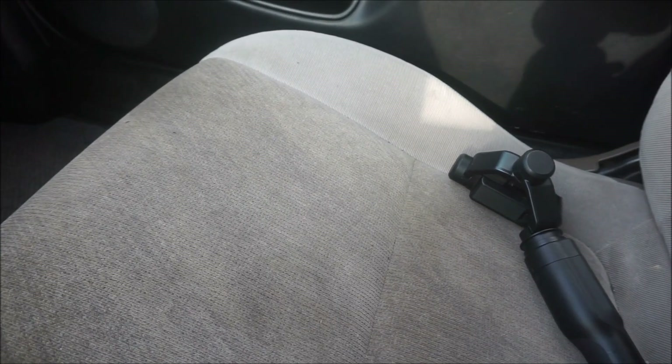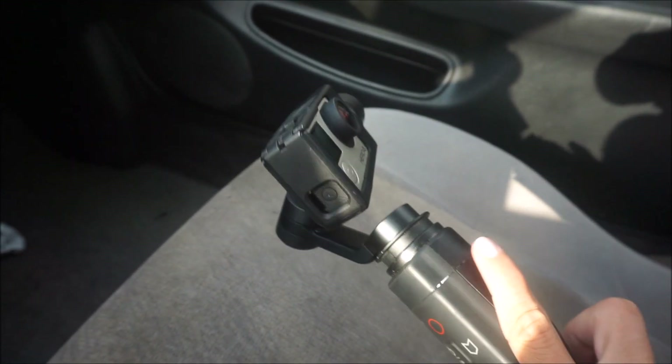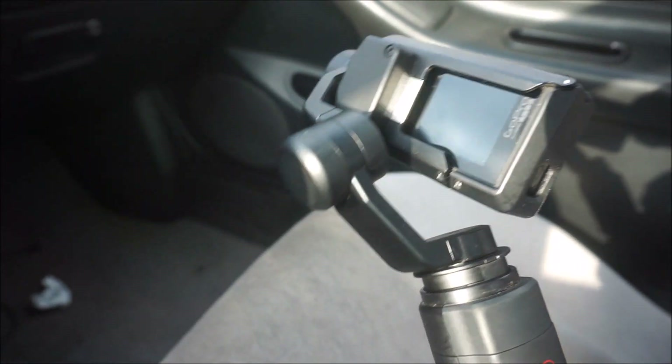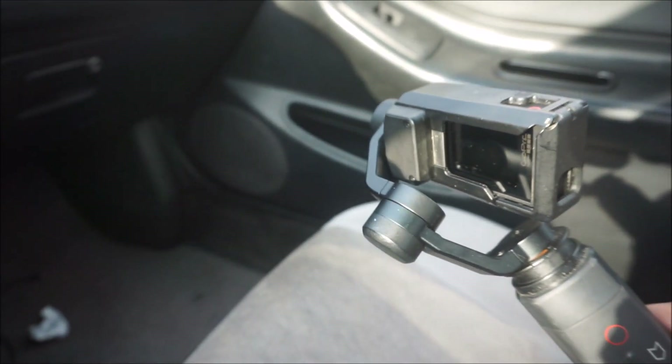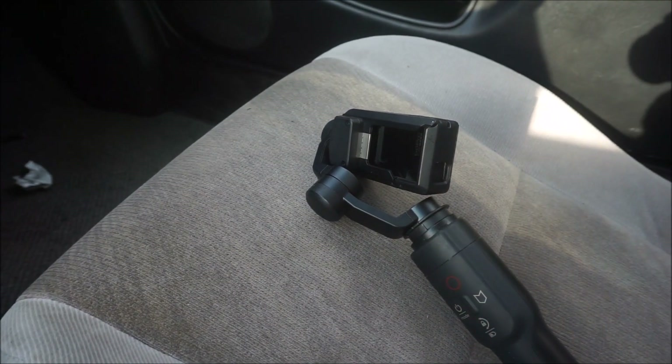Before we get started again, I just wanted to show you guys one of our new additions to our gear. This is a little stabilizer and we have one of our GoPro Hero 4s here — it's got the screen. For our vlogging and cinematics and stuff like that, things are about to get a hell of a lot better with this and I'm super excited about it.